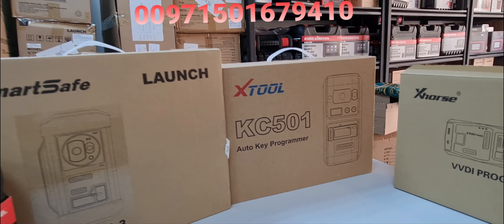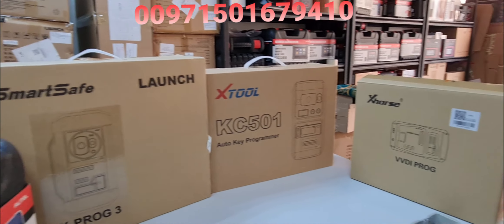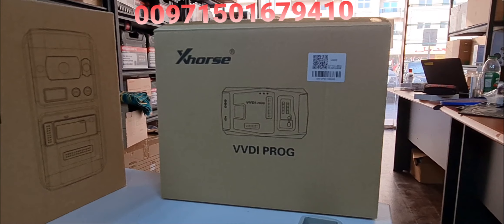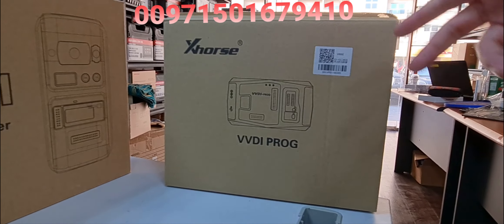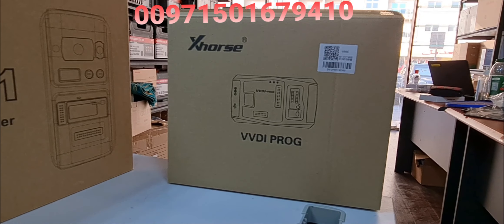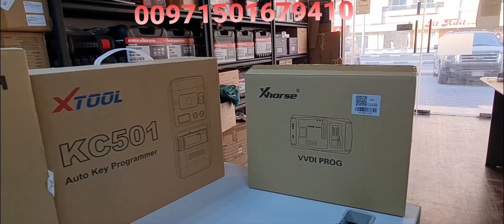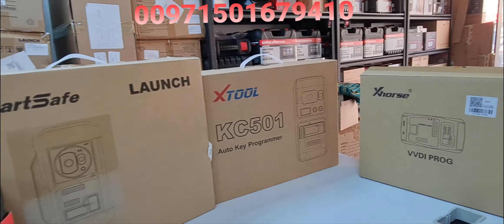All of these devices are available at Al-Muhandis Workshop Equipment. This is the X-Horse VVDI. There is a higher model specialized for Mercedes and BMW, but this is currently what we have in our shop.